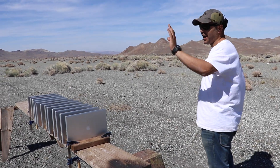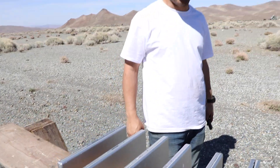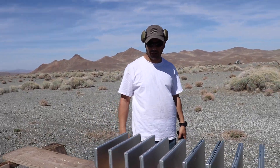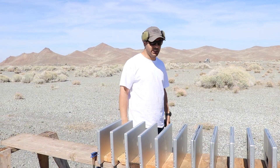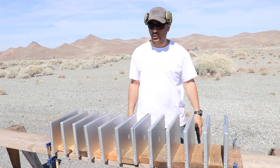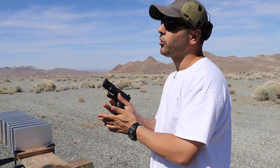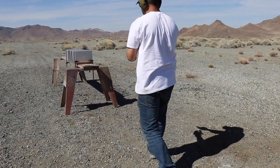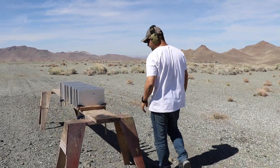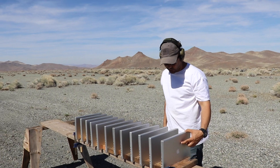Don't panic, it's okay. These are not working condition MacBook Pros — not in a million years will I be shooting good working condition MacBook Pros. These are for parts only. So we'll shoot them and see how many it takes to stop a bullet. First round is gonna be a 22 long rifle. It stopped at the 22 — I can see the bullet right over here.